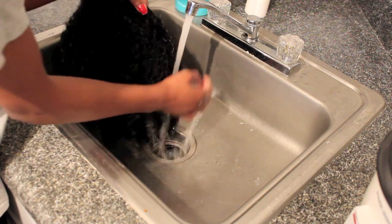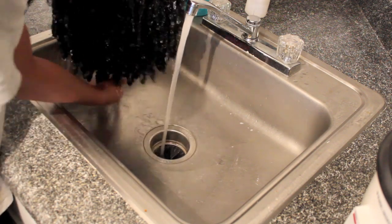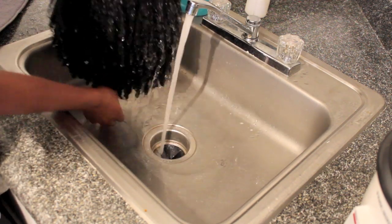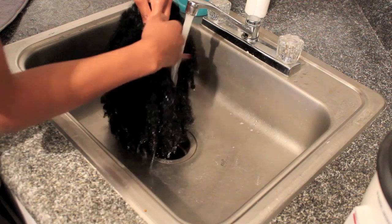Even though I did not twist the hair prior to washing it — which you can do if you want a more defined twist out — I'm more of a natural. I don't like a defined look, so the more frizzy the better for me. Of course it gets bigger over time and I love it.